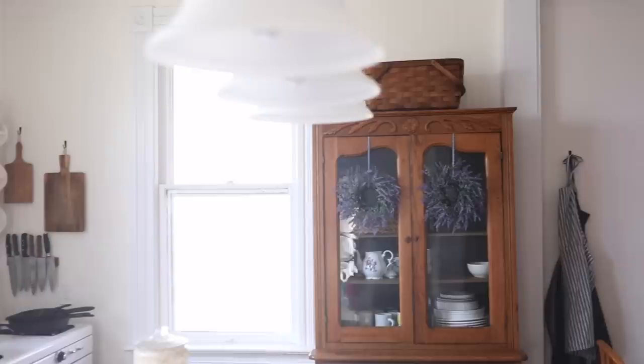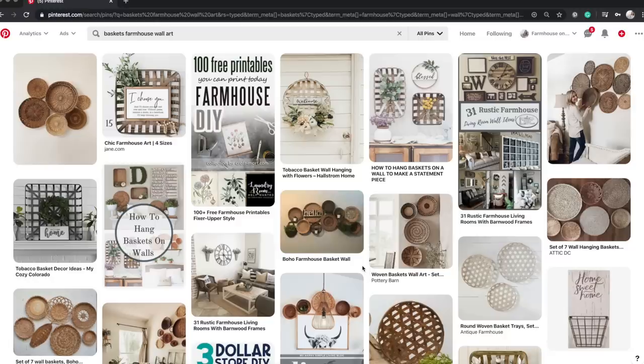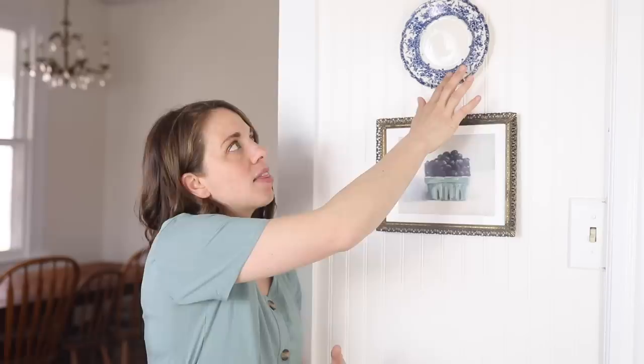The third idea for farmhouse wall decor is practical things. The farmhouse style is all about utility blending with beauty, and nothing embodies that more than hanging aprons, rolling pins, or cutting boards on the wall, a summer hat on a coat hanger by the entryway, an umbrella, linen totes hanging by the back door. All those practical things on display — as long as they're beautiful — make perfect farmhouse wall decor.